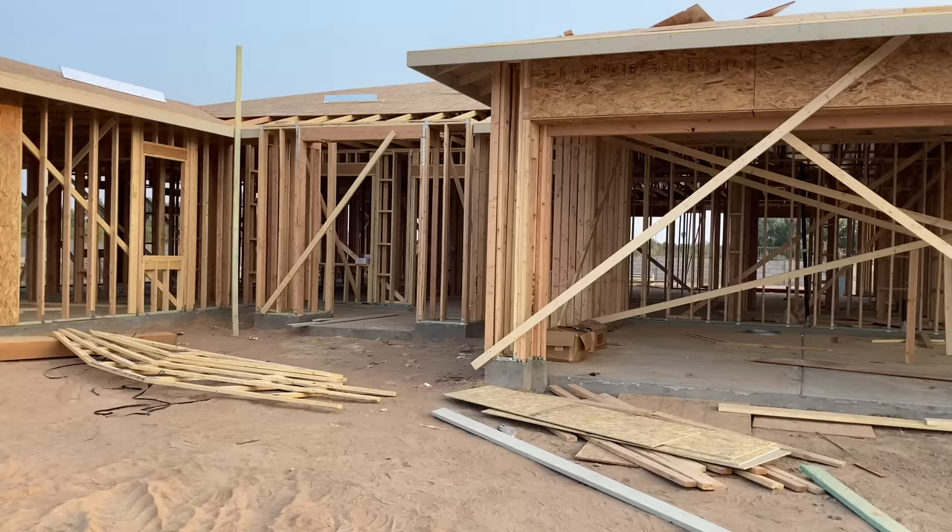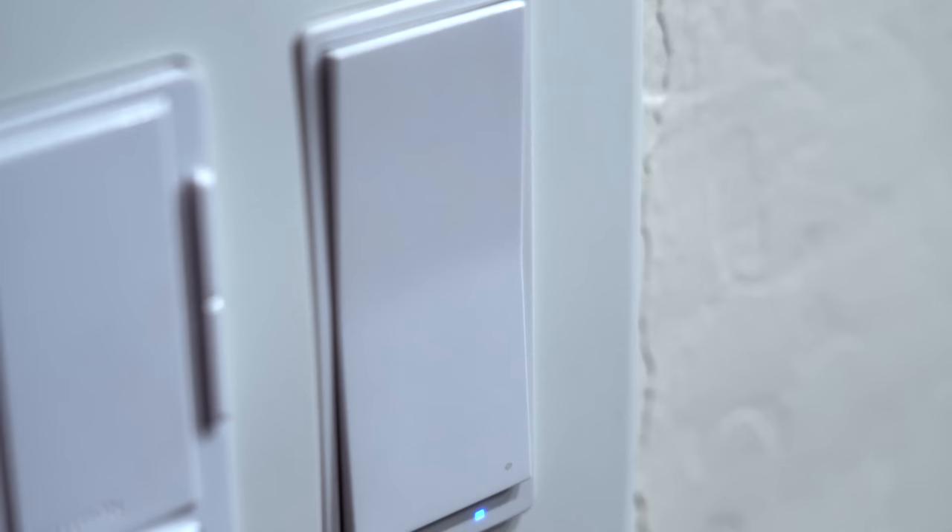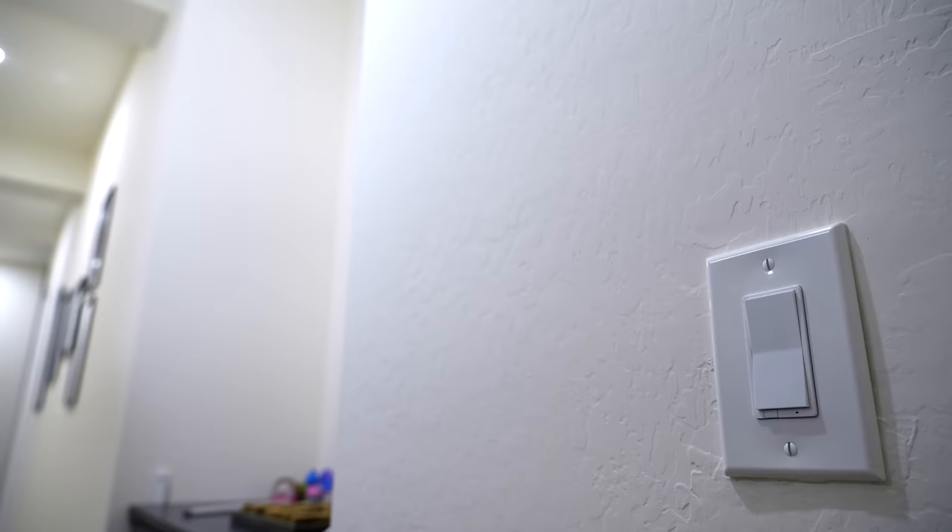Over a year ago, I moved into this new house and it was a blank slate. I decided to mainly use Lutron smart light switches because of the excellent reliability, but I also installed some less expensive smart light switches to see if they would work well, and for the most part they have. So now I'm wondering, did I waste my money going with the more expensive Lutron switches, or was it the right call?